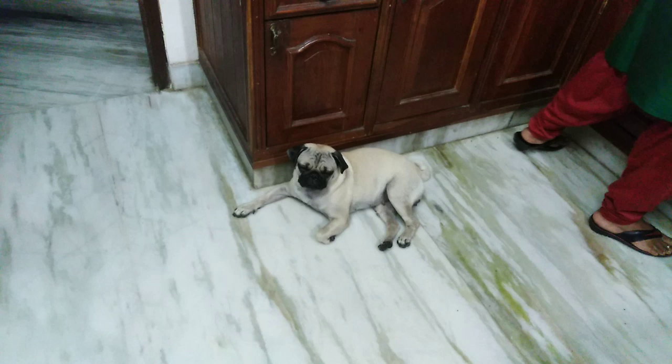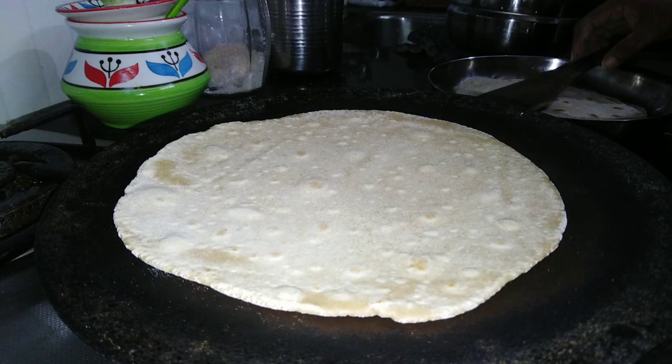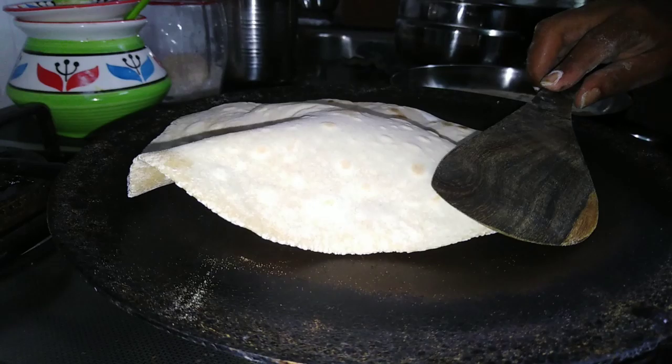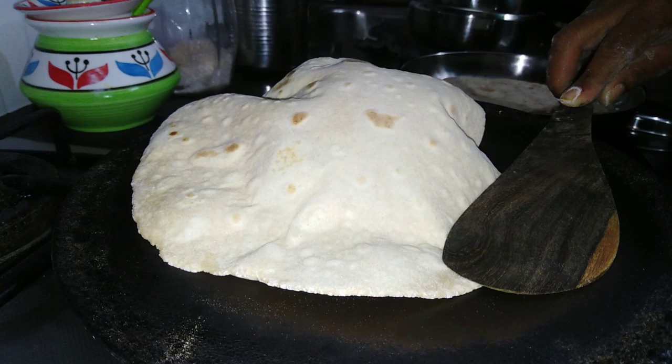I will have to give it to you. I used a knife to cut it.